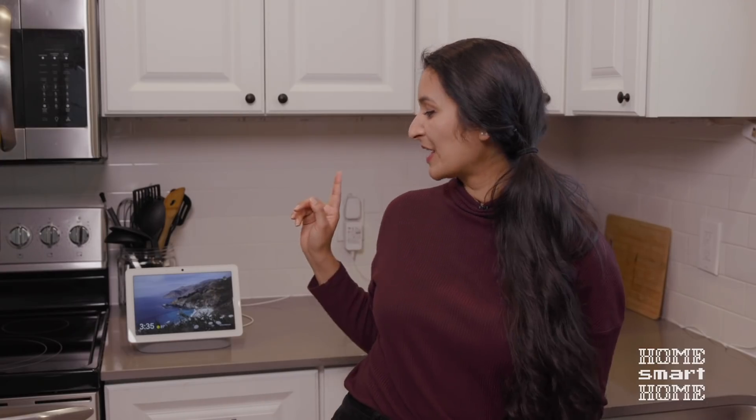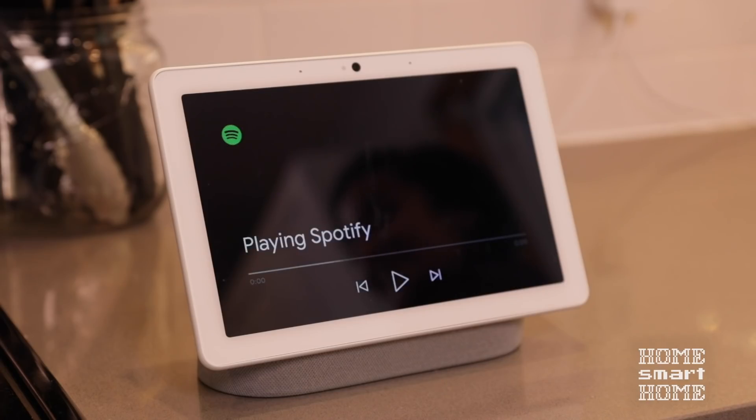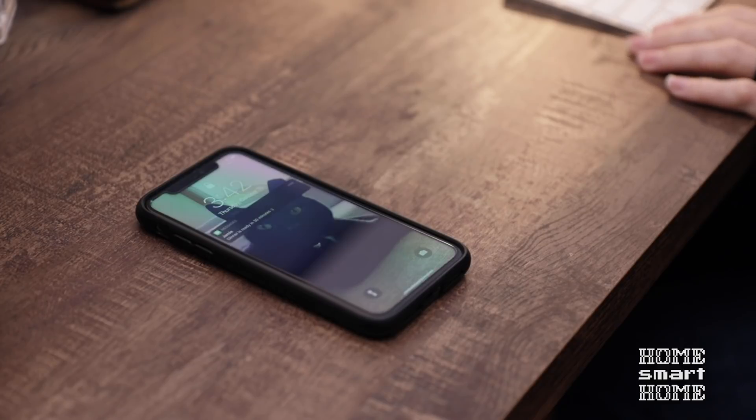So for Let's Cook, I wanted to bring up my cookbook on the screen, turn on the light strip under the cabinets, play some oldies music so I can jam while I'm cooking, and text my husband to tell him dinner will be ready in 30 minutes.